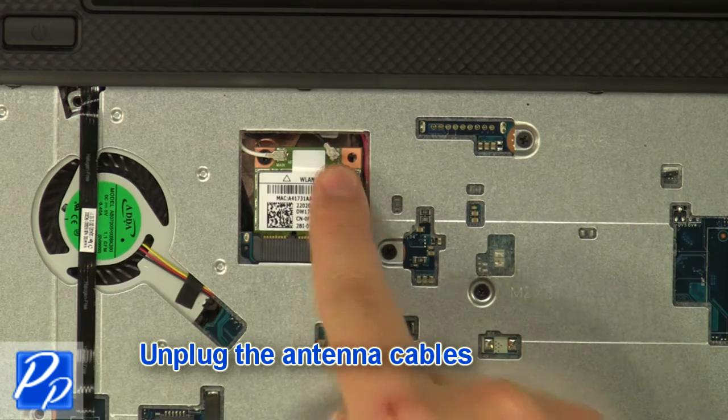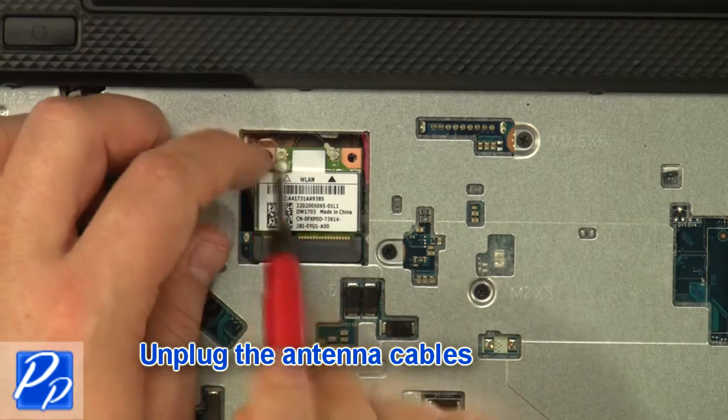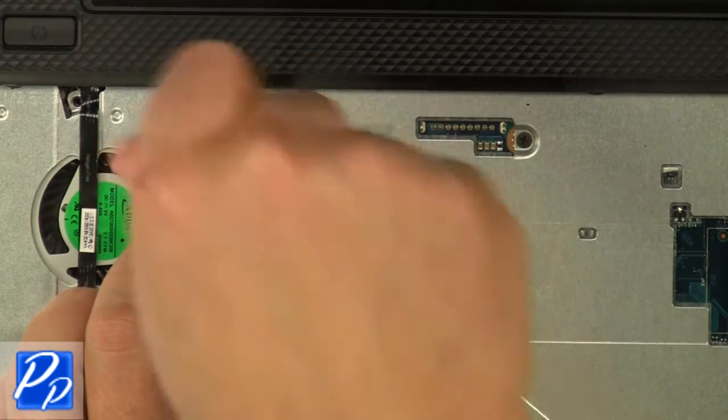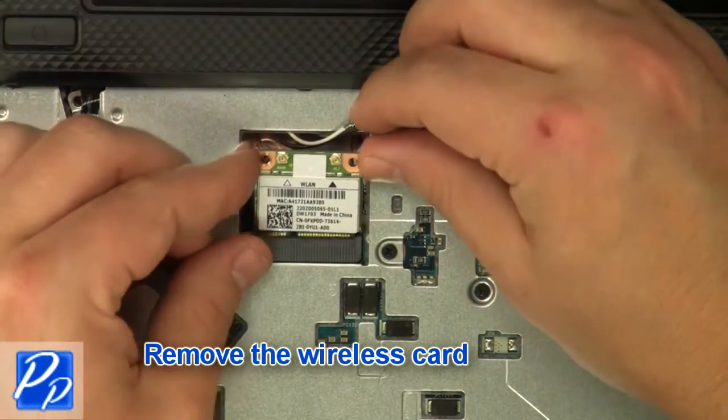Unplug the antenna cables. Remove the wireless card screw and then remove the wireless card.